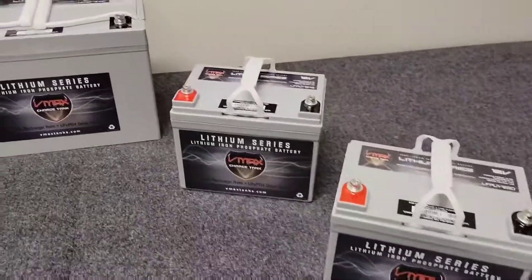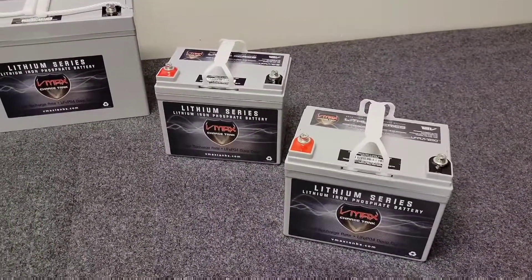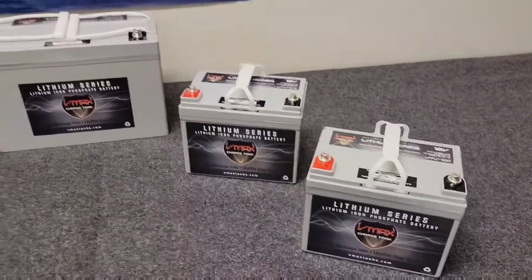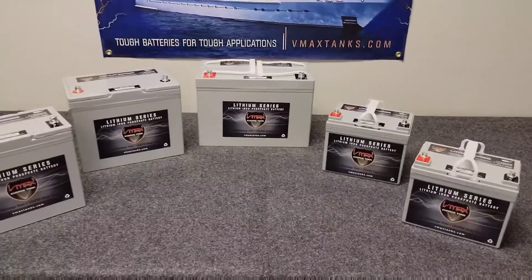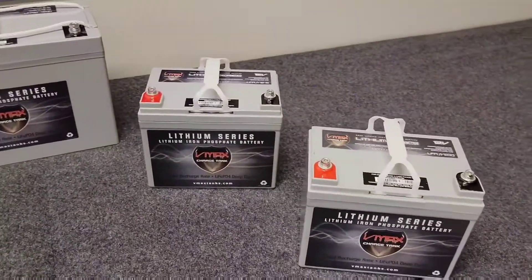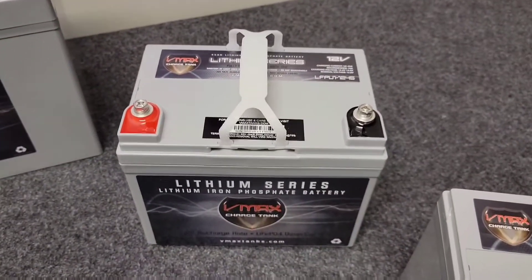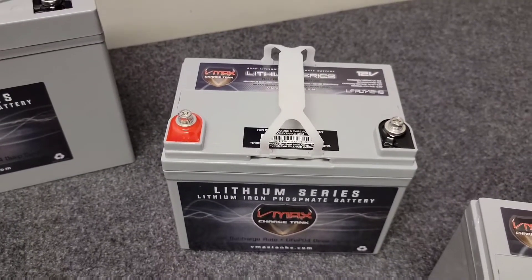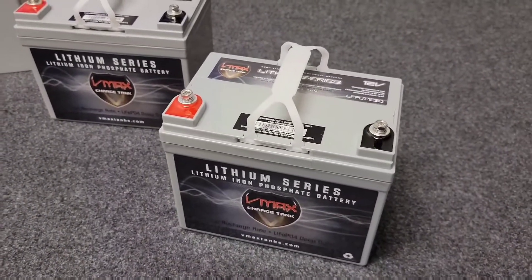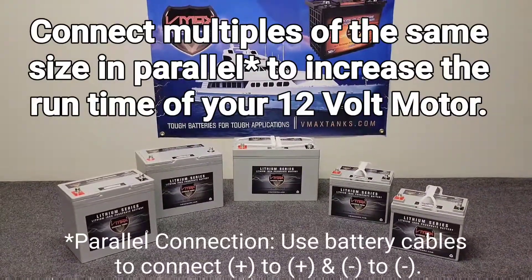Over here we have two ultra-lightweight batteries in a group U1 size, which is a very common battery box size. These are excellent for inflatable boats or kayaks. This is a 45 amp-hour 12-volt battery that weighs about 10 pounds, and this is the 30 amp-hour version which weighs about 8 pounds.